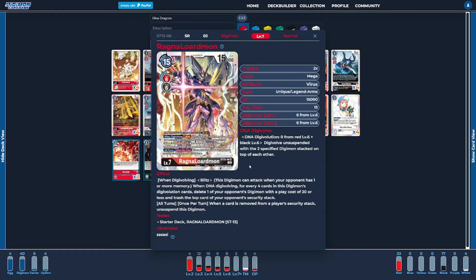Ragnalordmon also has a nice all-turns ability — when a card is removed from the opponent's security stack, we get to unsuspend him. So even if we just normally digivolve up into him, he's still a pretty efficient card to use. Ideally though, we want to DNA to line up a good game finisher, because his when-digivolving ability is super powerful for the deck.